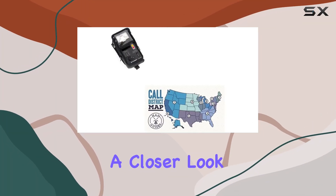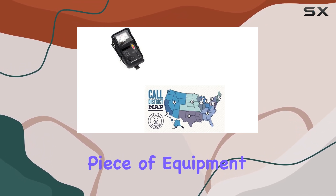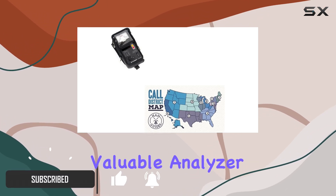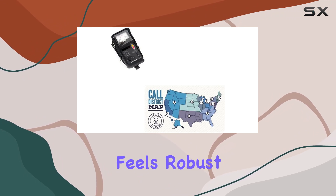Today we're diving into a closer look at the Comet Antennas soft case, specifically designed for the CA-500 analyzer — a crucial piece of equipment for any amateur radio enthusiast. This case promises not only to protect your valuable analyzer but also to offer an additional layer of convenience during transport and storage.